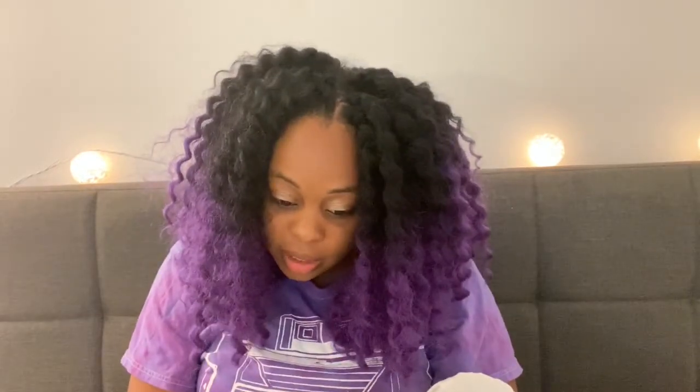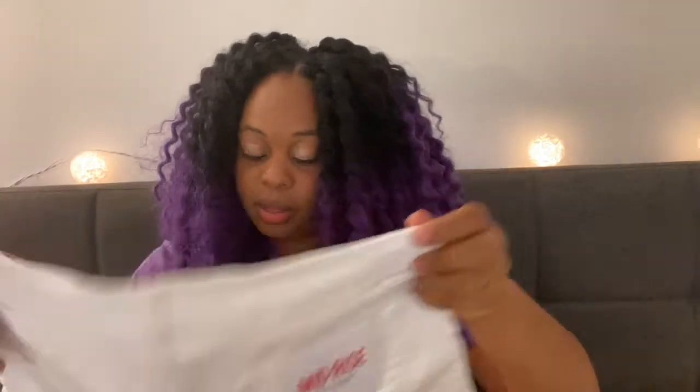Last piece of clothing is the Audrey Roll Cuff Shorts. She sent me some shorts because I told her it was summer. Just a regular pair of white shorts, and this was $38. Not horrible. And this is by Celebrity Pink. That's $38, size 9/29.